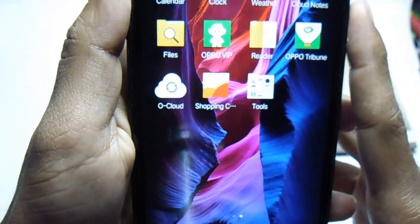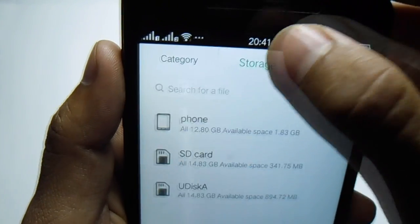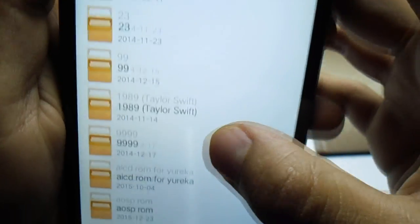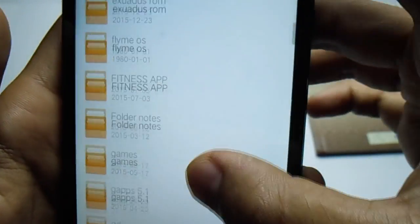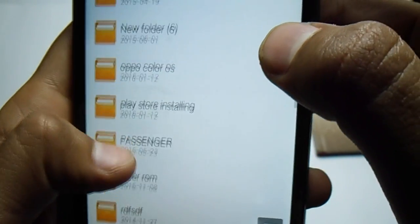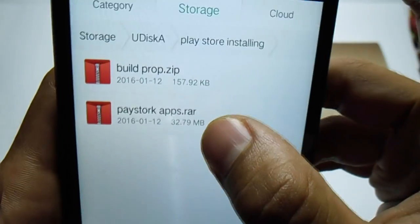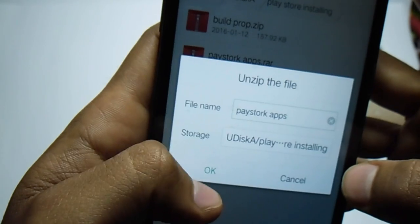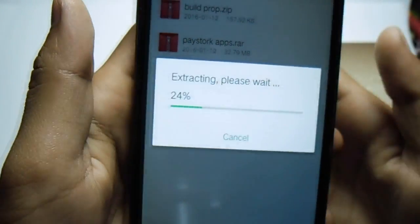Now go into file storage. We are going into the pen drive, then we have to search for the Play Store file.